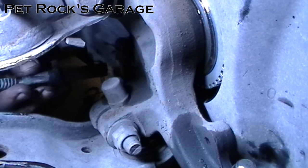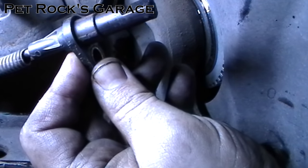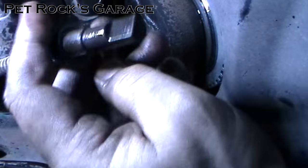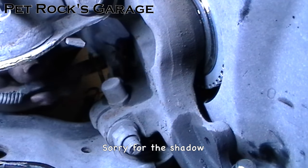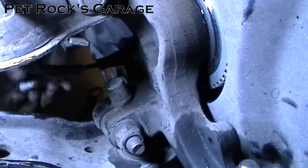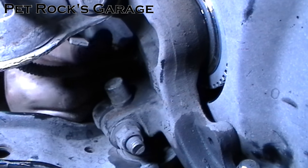Don't forget to install the ABS sensor. Because it's plastic, put a little bit of silicone lubricant on the shaft so it will slide in easier — it won't hurt anything. Clean out the bore that it goes into, then slide it into place. Once it's in place, put a little bit of anti-seize on the bolt and thread it in.